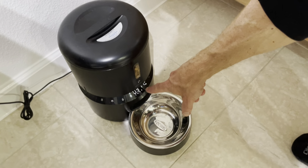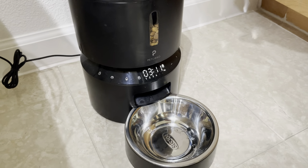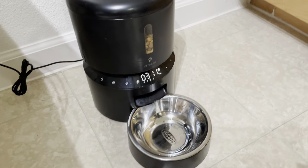It'll feed at 6 a.m., 12 noon, 6 p.m., and 9 p.m. That's it.